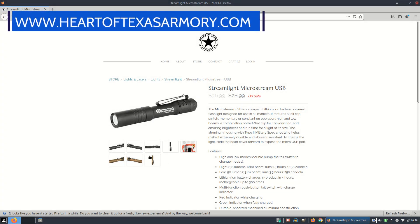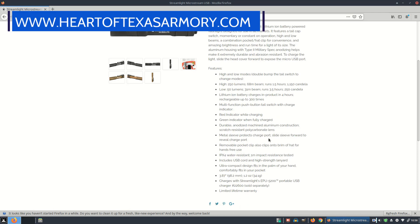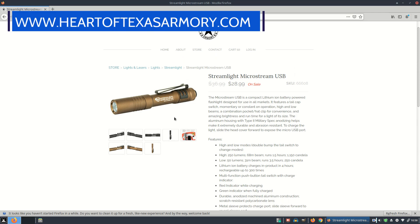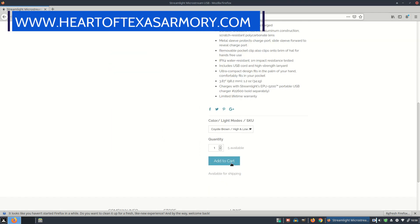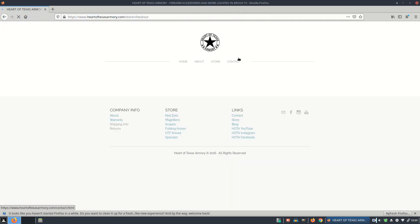Before we get too far into this video review, I do want to let you guys know I sell these flashlights at my website heartoftexasarmory.com. These lights make an excellent gift, or if you have a couple of other items in your cart already, throw a few of these on there — they make great add-on items. Definitely head over to my website and check them out if you're interested.